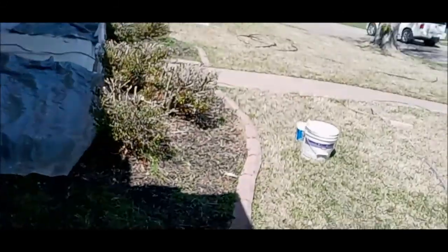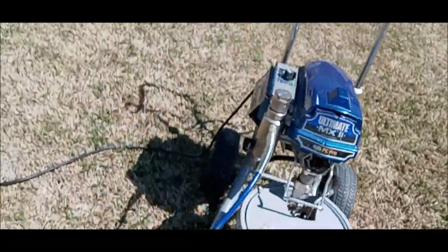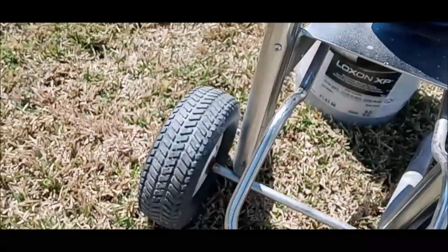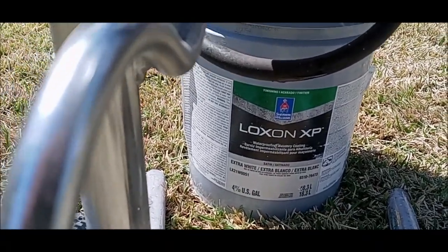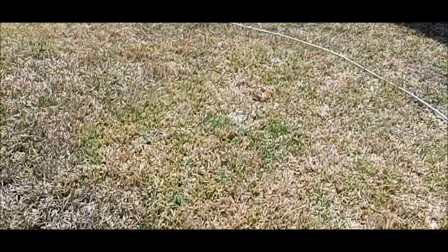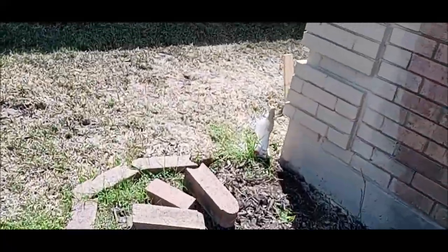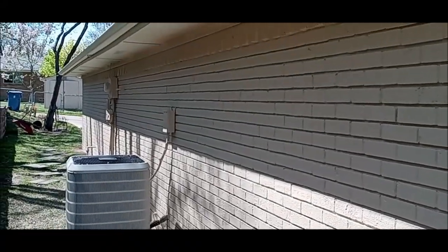Here is the product — Loxxon XP. You have to have a pretty good sprayer with this stuff. I am using satin and it is looking really, really good. It looks really nice. There is the finished product.